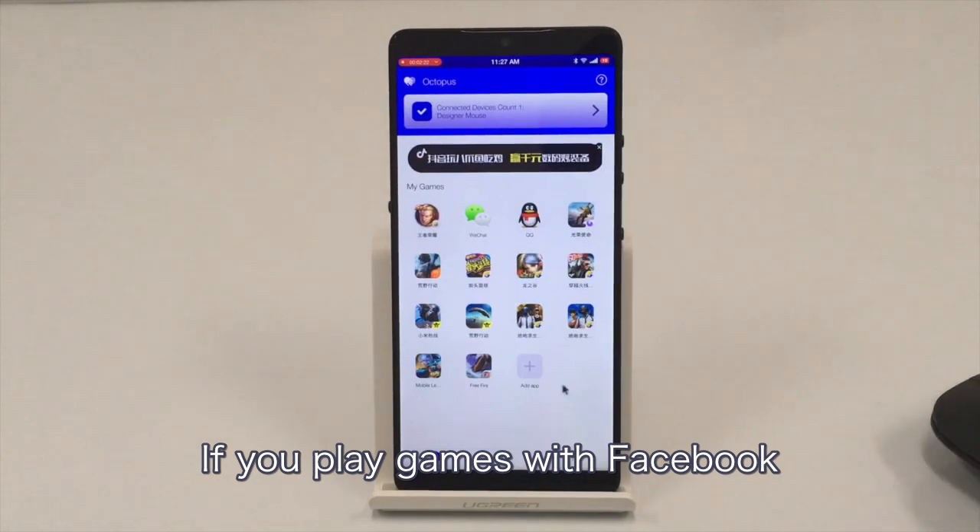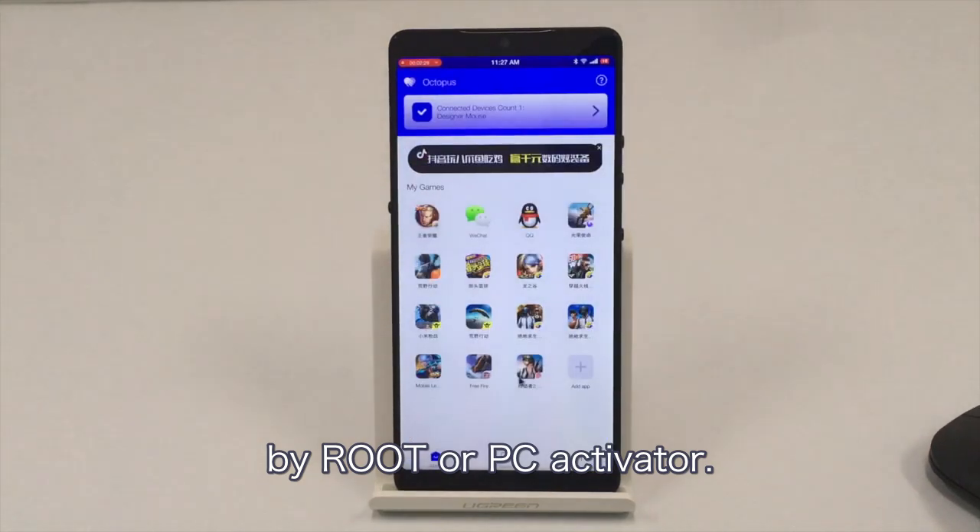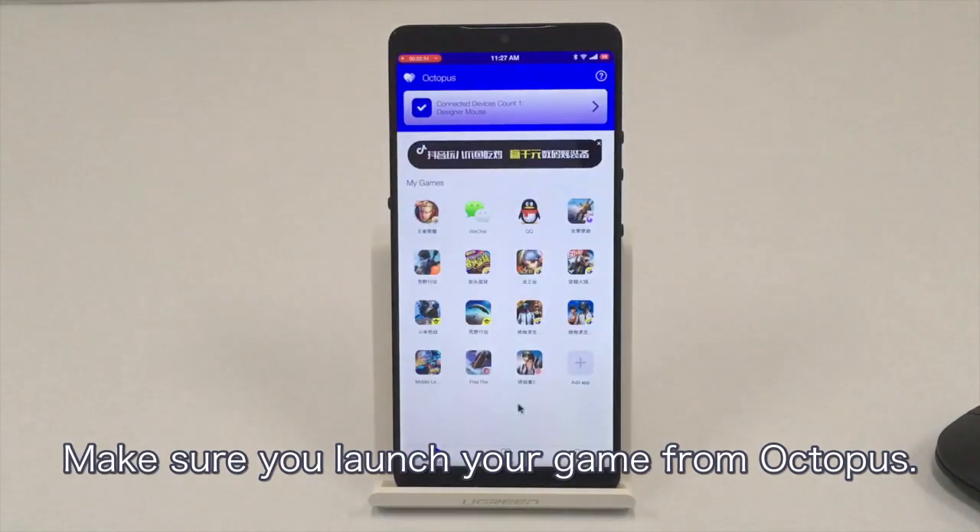If you play games with a Facebook or Google Play account, you need to activate Octopus first by the rooted or PC activator. Make sure you launch the game from Octopus.